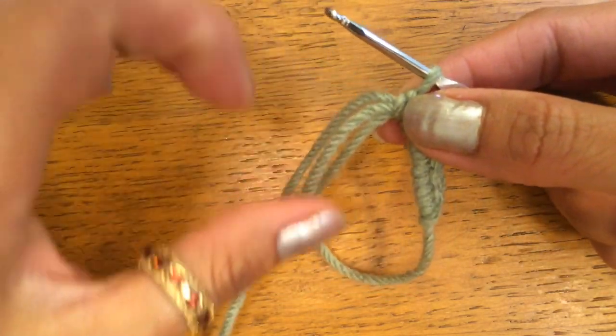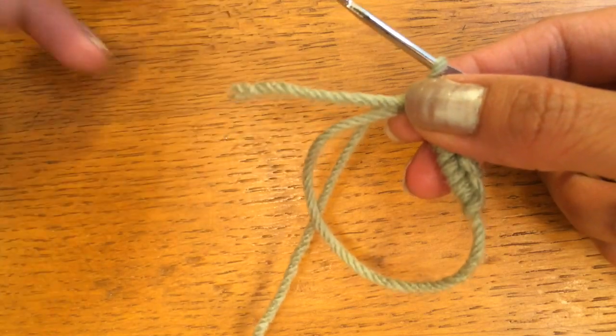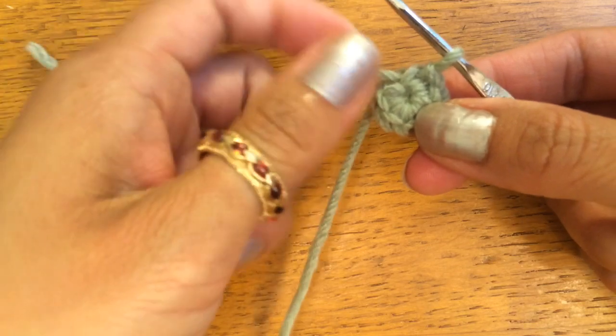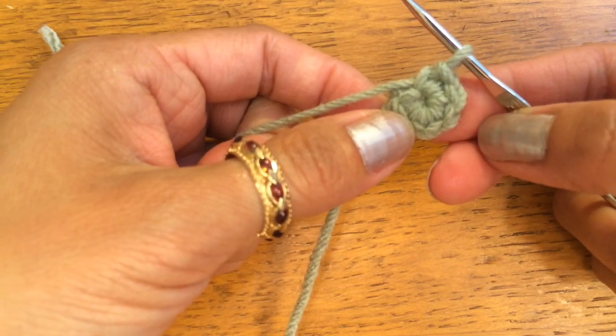And that is six single crochets in your magic ring. And in order to close it, you pull up the loose end like that. Pull tight. And here you have a closed magic ring.